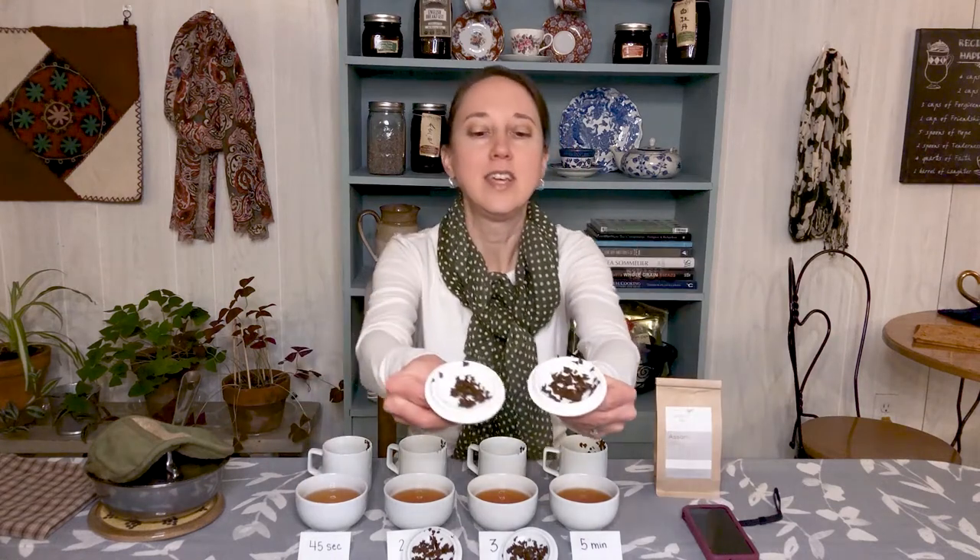The other thing that's interesting to note — and I'm not sure how well it's going to show up on camera — is if you look at the leaves themselves, we talked about how flavor comes from the tea leaves unfurling. If you look at the 45-second tea leaves versus the five-minute tea leaves, you'll notice this one looks a little fluffier, but they are larger — they've unfurled more, meaning they've released more of the flavor.